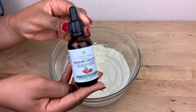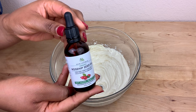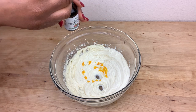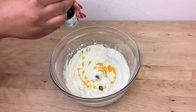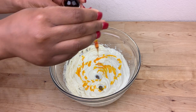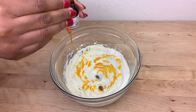I'm going to be adding about 20 drops of rosehip seed oil. Rosehip seed oil helps to exfoliate and brighten the skin — this oil is amazing. It also helps to reduce inflammation and protect the skin against sun damage. Rosehip seed oil also works as a natural moisturizer.